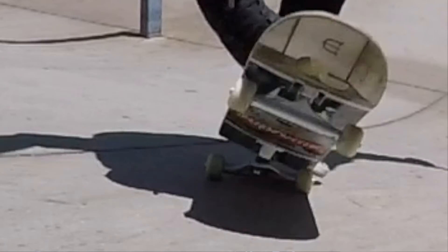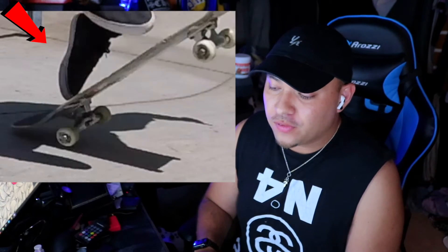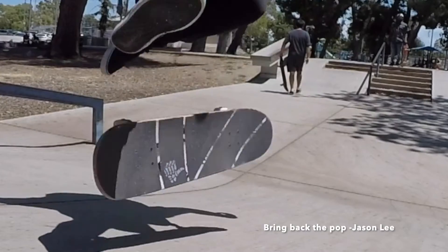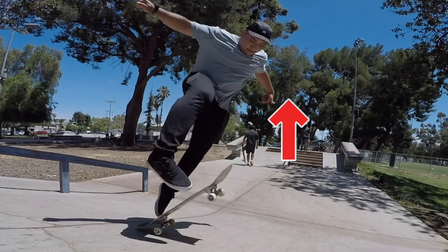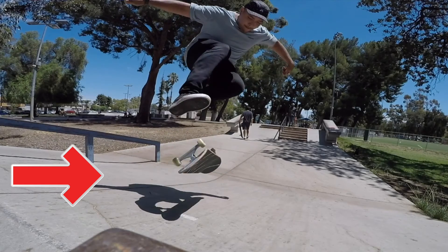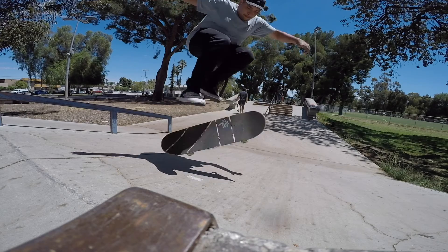As you watch my back foot, it is a pop and scoop — that pop and scoop will send the board into the rotation you need. Simultaneously, you are flicking the front foot for the kick for the full rotation. The rotation is gonna be everything here because you want to see grip tape again. The trick being in front of you, you're able to see the grip tape come around. The pop and scoop of the tail, as well as the height you get while you jump, will allow you to get that rotation and see the grip tape coming toward you, letting you catch the board and land with a lot more ease.